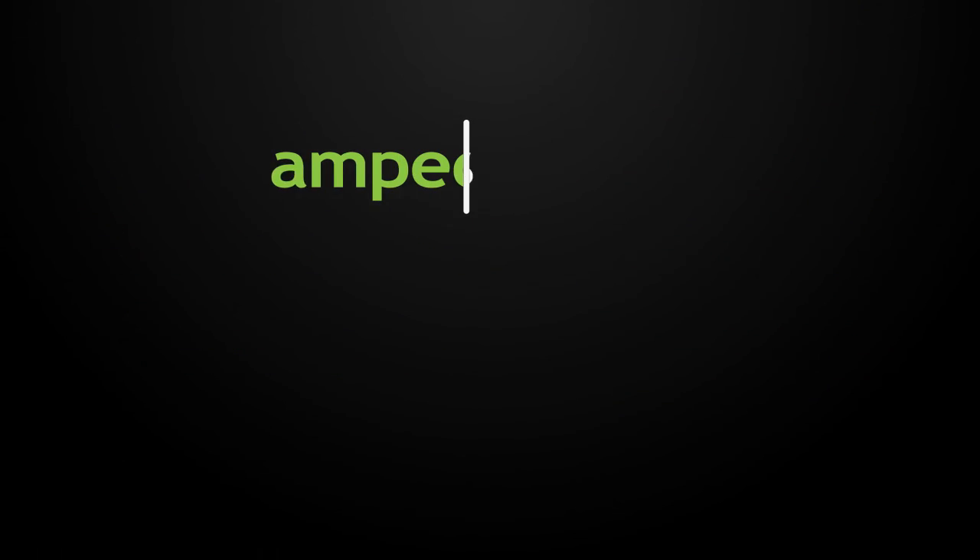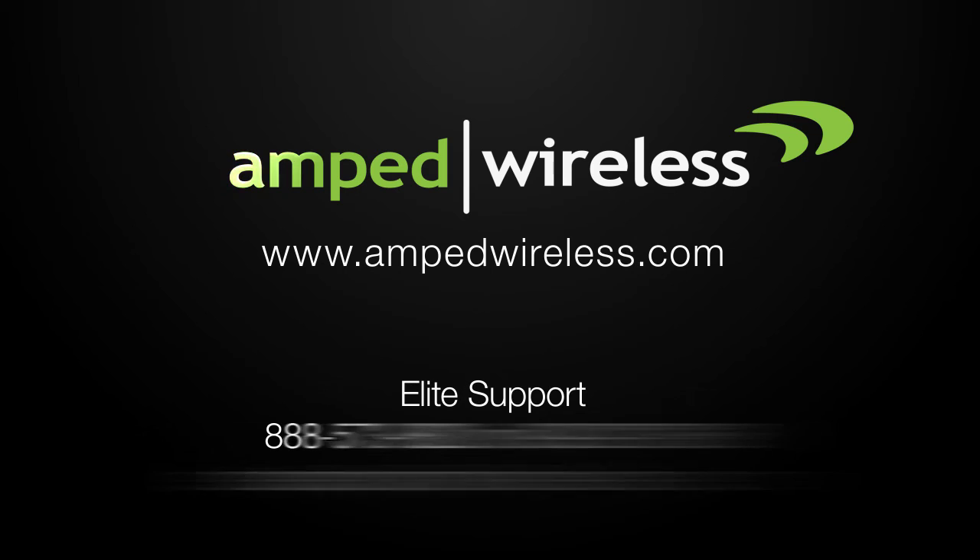For more information on Amped Wireless's products, please visit our website. Thank you for purchasing!